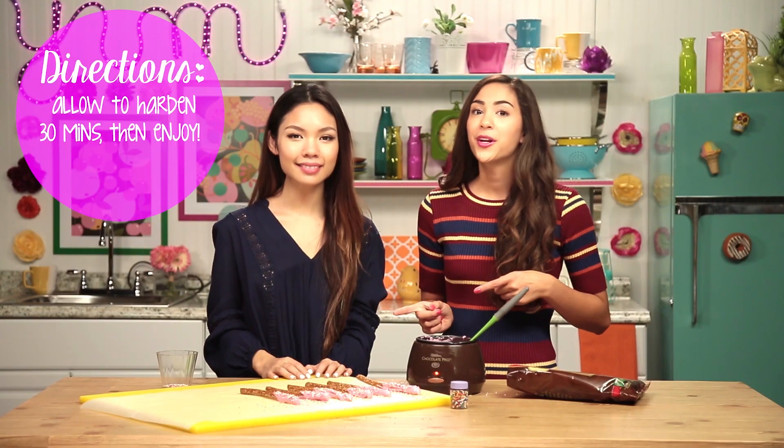We're going to let these harden for about 30 minutes, and then we can get to snacking. So our pretzels are finally set, and now we can try them. They look super adorable.